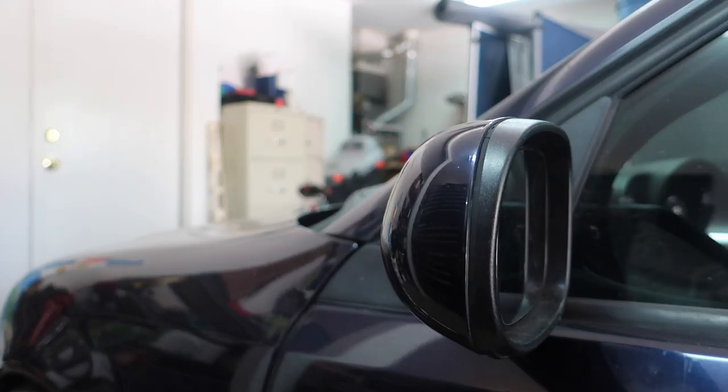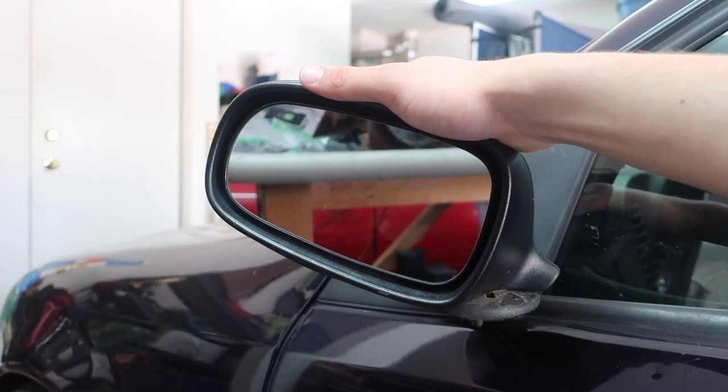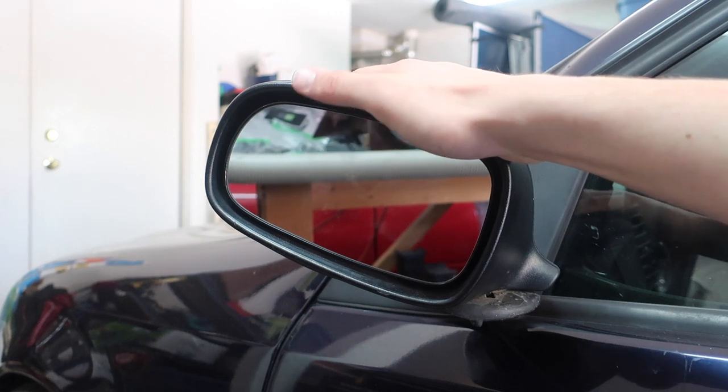Of course, put the mirror back and readjust it how you need it — but that is how you replace the mirror glass on a 2003 and newer Saab 9-3. Someone can correct me in the comments, but I've been told that the 9-5 also has the same part number for this.